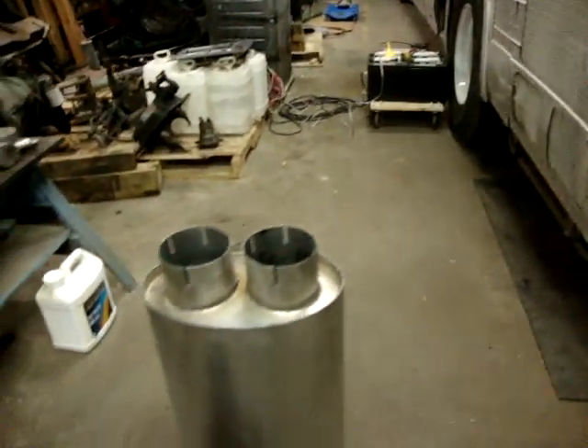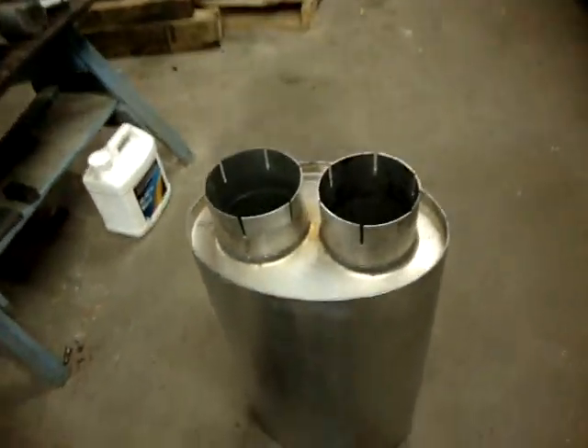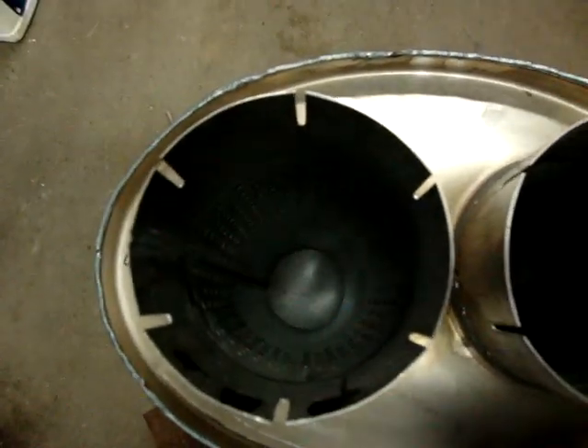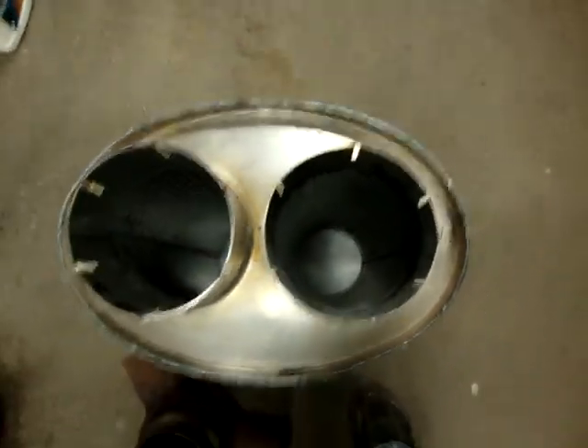This is a Donaldson muffler. It is a 5 inch inlet and a 5 inch outlet, and as you might be able to see, it has practically no baffles whatsoever in it.